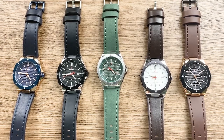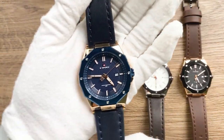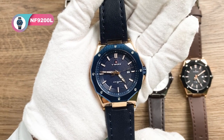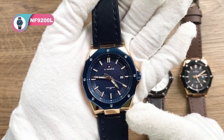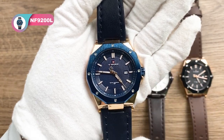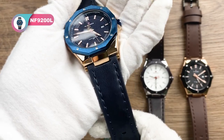Finally, let's see all the colors of this model. There are a total of five colors. The first one is the rose gold blue — it is with the rose gold case, blue dial, bezel, and deep blue leather strap.